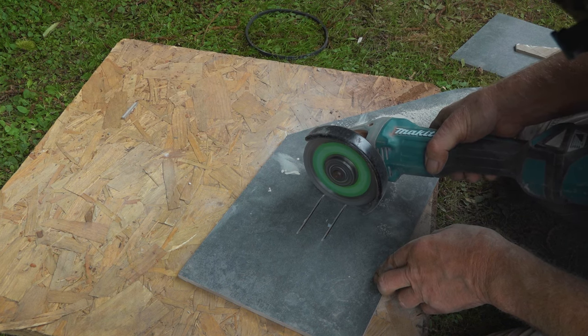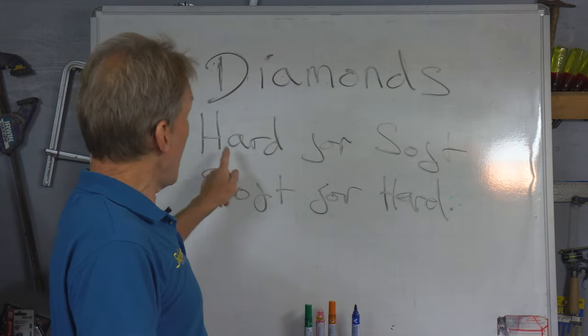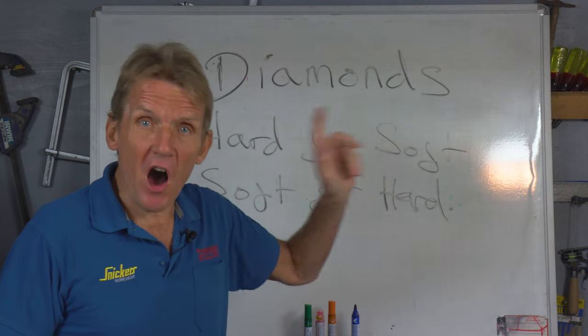Now this is very, very important. We've got to remember one important principle here: hard for soft and soft for hard.